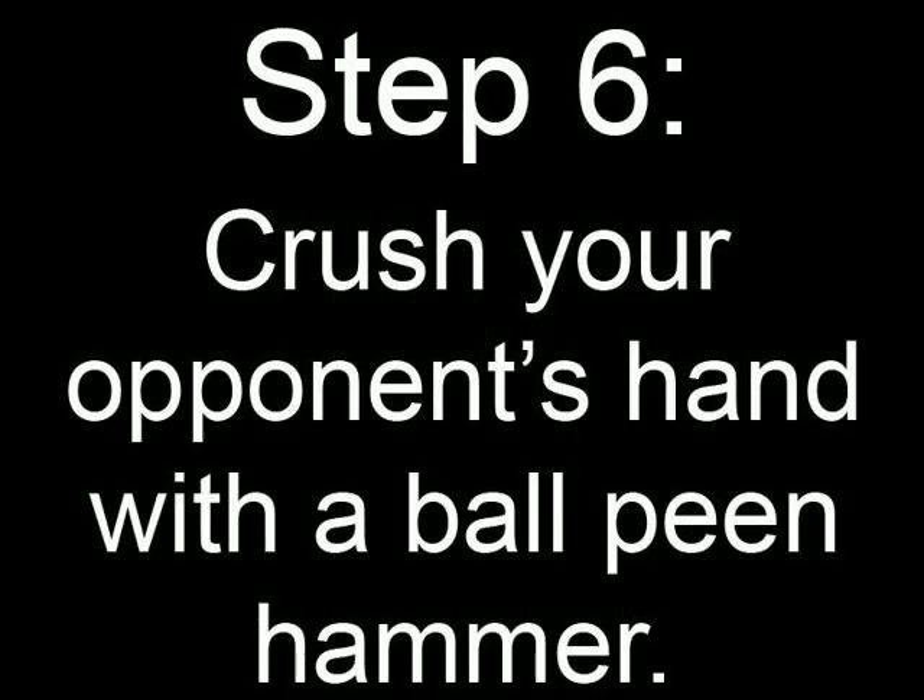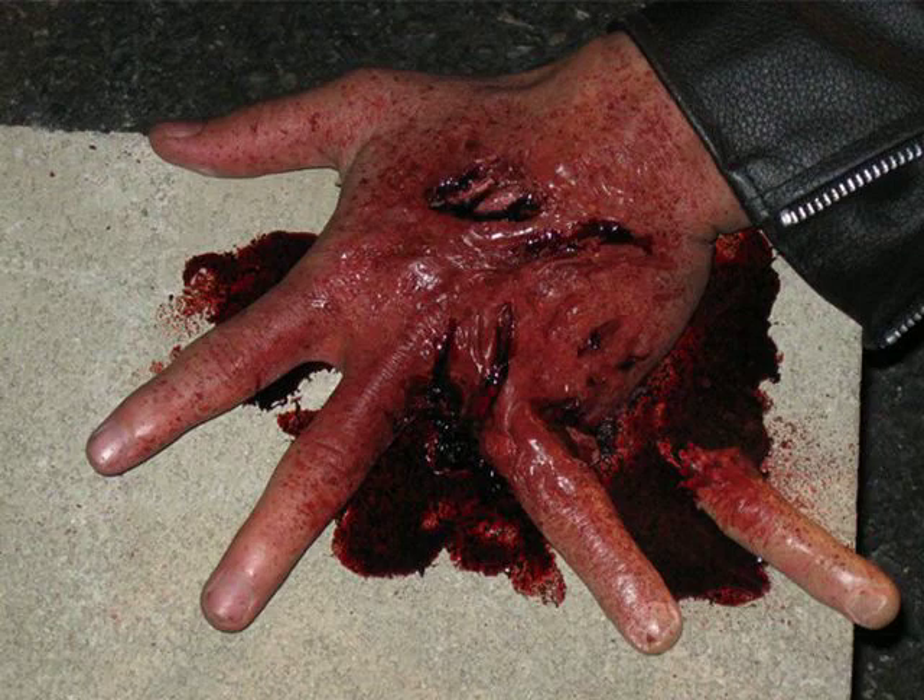Step 6: crush your opponent's hand with a ball-peen hammer. You win!